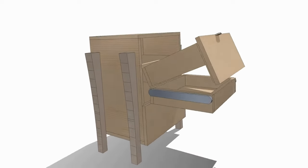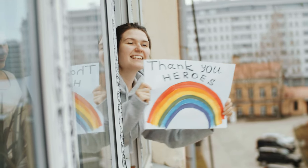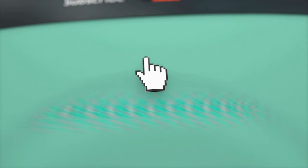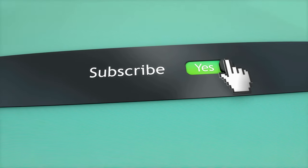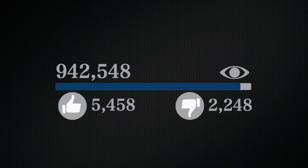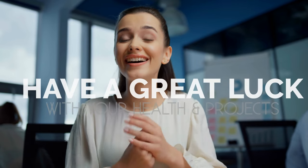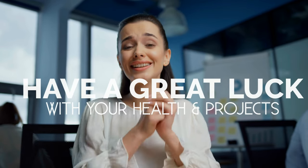Well, that's it for now. Before you leave, we'd like to appreciate every second you spent watching this video. If we deserve more of your attention in the future, press the subscribe button if you haven't already. Like the video if you believe it'll help push it to more people — though honestly that's more of a myth to us, so feel free to move on with your plan after the video ends. We hope you have great luck with your health and projects, and we'll see you again soon.